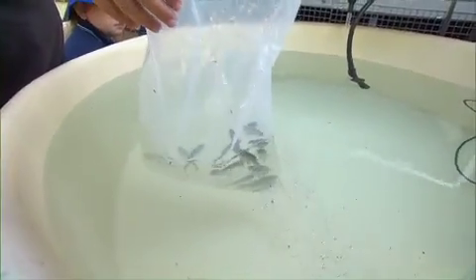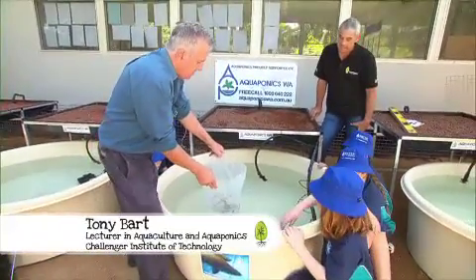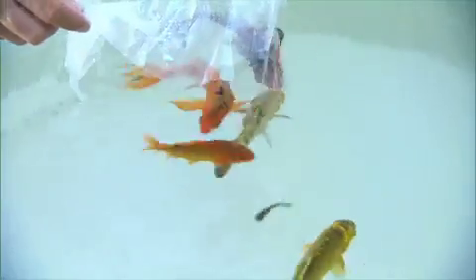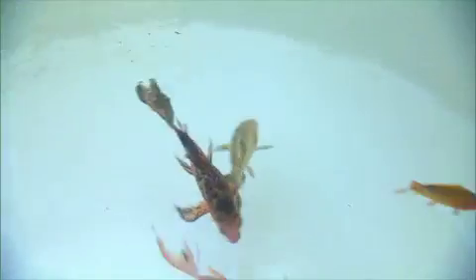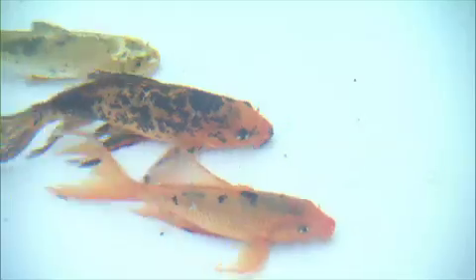Well Steve, I believe that silver perch are the ideal species because this is a species that will cope with our warm summers and our cool winters. Alternatively you can use koi. Now koi are not normally eaten, but for many people doing aquaponics they don't want to eat the fish — the fish become like a pet. But of course the koi still produce the waste needed by the plants.